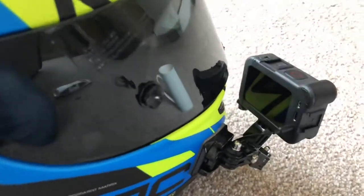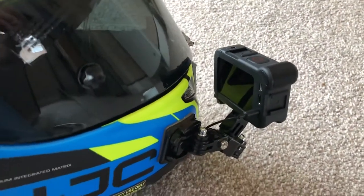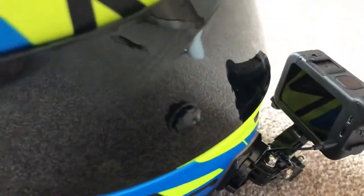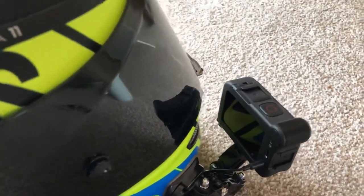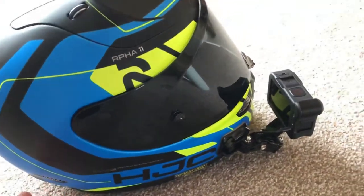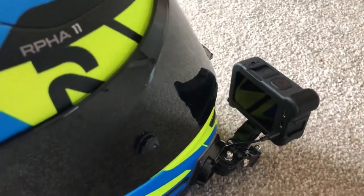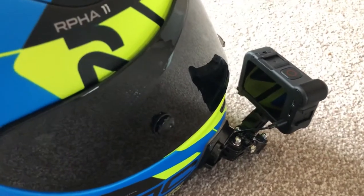Previously on other GoPro models, I believe you've had to plug in a mic adapter which goes into the side of the GoPro where you plug your charger in. You'd have this big mic adapter on the side, which would then allow you to connect your mic into that. But with this solution, you don't need any of that — you just go into your Media Mod.